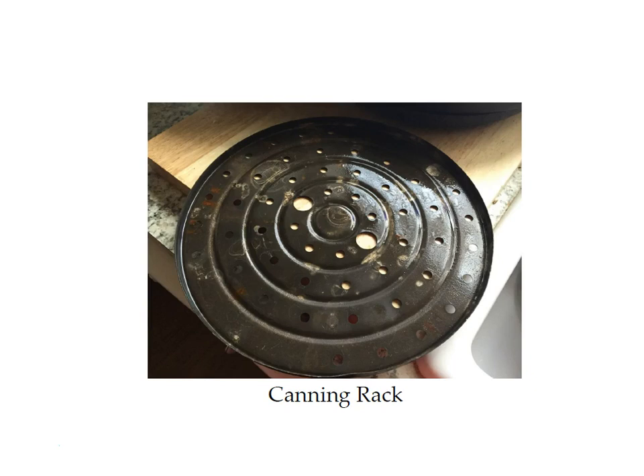This is what the canning rack looks like. It comes with the boiling water canner, but if you want to use your own stock pot you can get a canning rack like this to put in the bottom of it so your jars don't sit on the bottom of your pan. They're about $10 and you can order them separately — there's a link in your supply list. If you use your own stock pot, make sure it's tall enough to allow an inch of water above your jars.